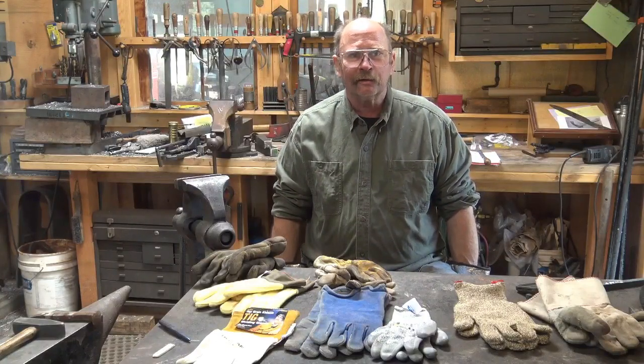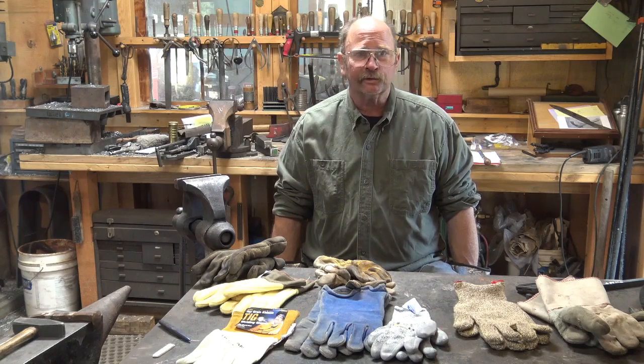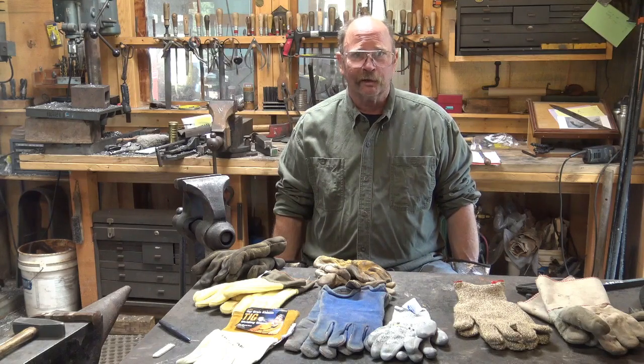Well, welcome back. Yesterday we did our video discussing appropriate shop attire, mostly how to stay safe in the shop, some things to think about, and a brief discussion of fire extinguishers. If you haven't seen that video, I strongly encourage you to go back and watch that. Remember, safety is your responsibility. I cannot make you safe in your shop — you have to do that.